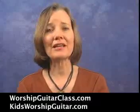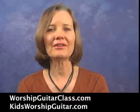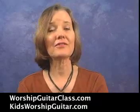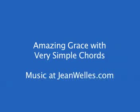Hi, this is Jean of worshipguitarclass.com and kidsworshipguitar.com. I'm going to show you three arrangements of Amazing Grace. The first is the easiest. You can download the music score free at jeanwells.com.